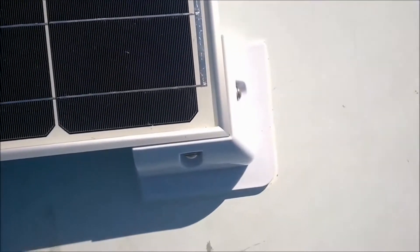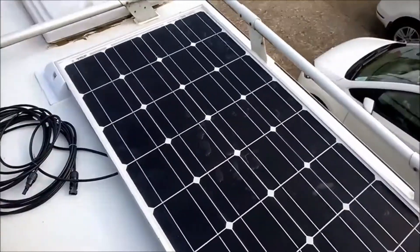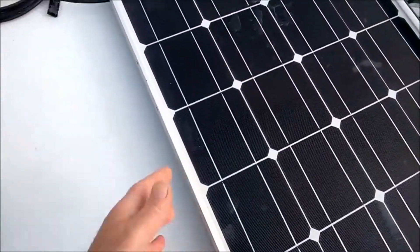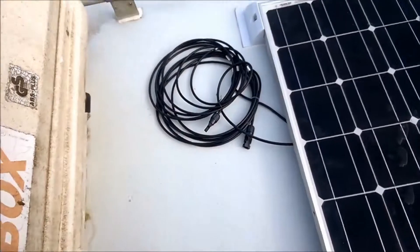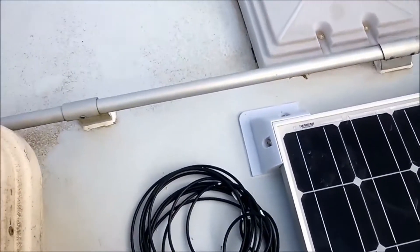I was so desperate to get all the holes drilled and sealed before it rains that I forgot to film the drilling, but anyway there she goes — needs a bit of trimming. It's a 13mm hole through the caravan roof; I hate doing stuff like that. There's my panel all nicely stuck down, and the cable diameter is 6mm so I drilled a 13mm hole through.